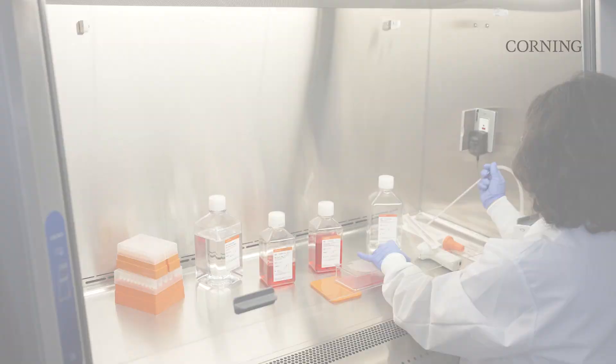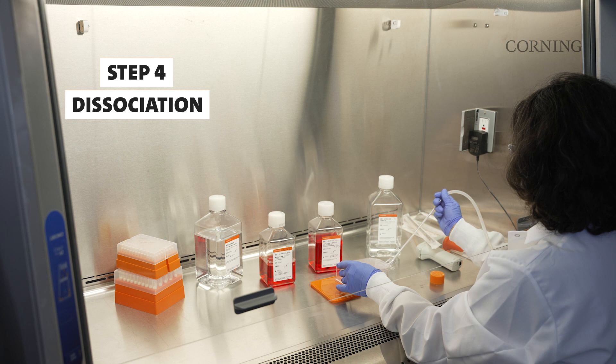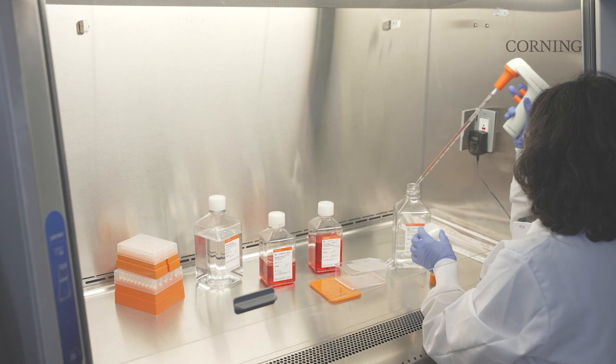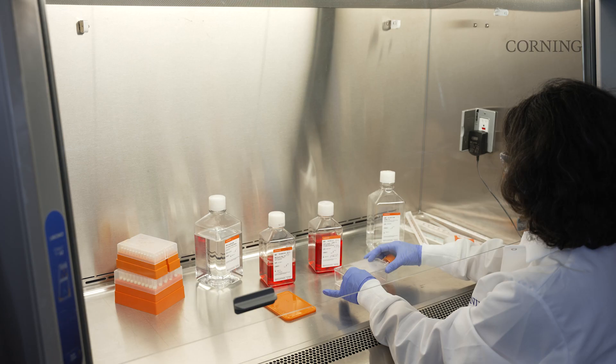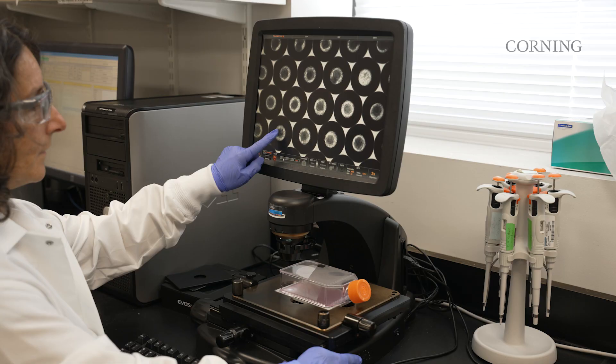Depending on downstream requirements, spheroids can also be dissociated into single cells directly in the vessel. To dissociate the cells, remove spent medium and perform a 1x PBS rinse. Add 5 to 10 milliliters of the desired dissociation reagent and allow liquid to fully distribute across the surface by swirling the flask lightly. Incubate the spheroid cultures according to the dissociation reagent protocol for spheroid culture. Spheroids will appear larger and will lose their shape once they are ready for dissociation.